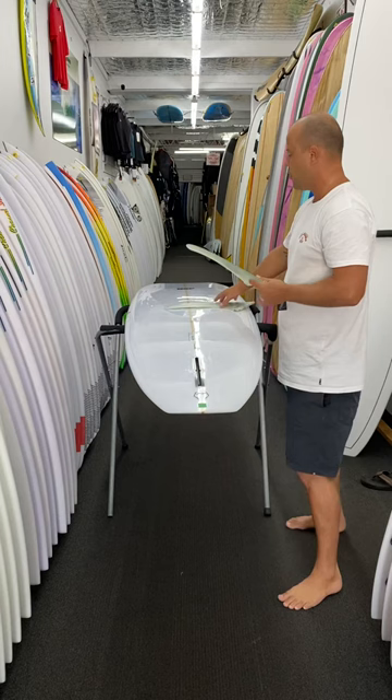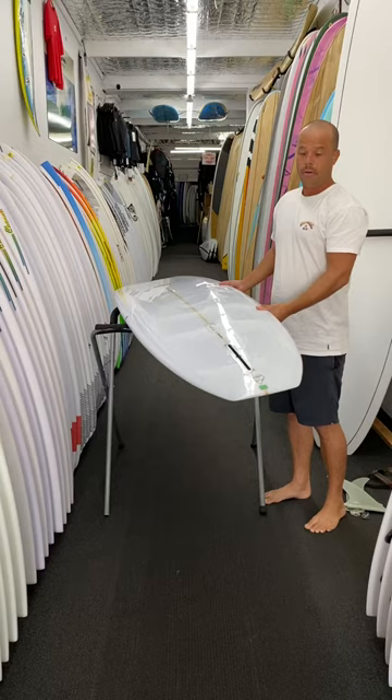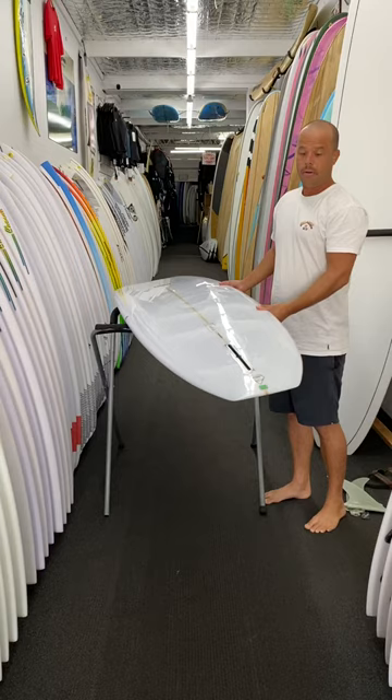It's a relatively easy board to ride. You've got a 50/50 rail right through the board, and I highly recommend it for all levels of surfing. It's definitely going to suit those advanced guys, but it's also going to suit the beginner guys learning to surf, with a fair bit of volume and thickness. Well, I hope you all have an amazing week — I'm Bowie from Beachbeat Surf Shop.